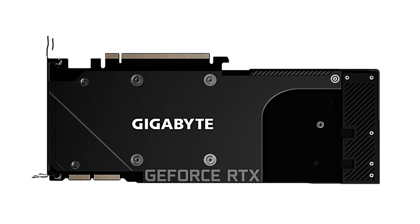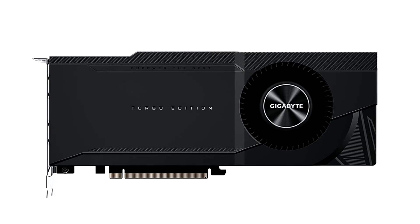Gigabyte unveils the RTX 3090 Turbo, for when you absolutely need lateral blowers for 350W GPUs. Perhaps the most unique GeForce RTX 3090 offering from Gigabyte is the Turbo Edition — possibly its most cost-effective card based on the $1,500 GPU.